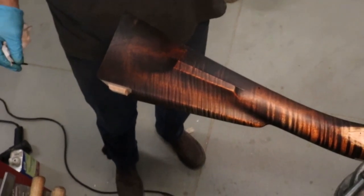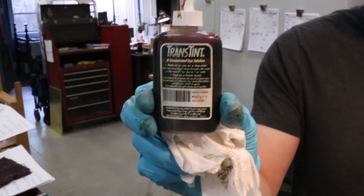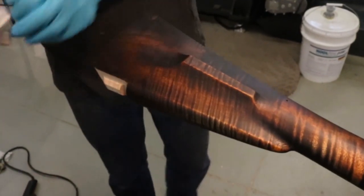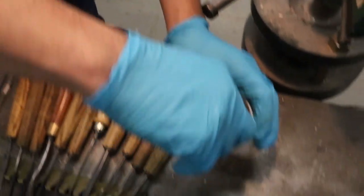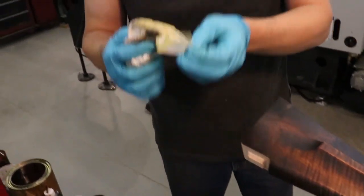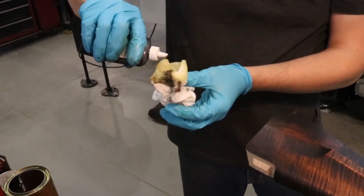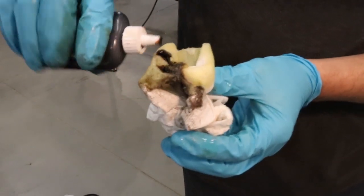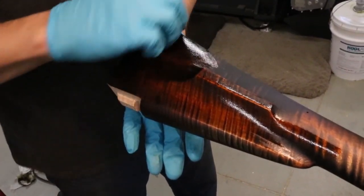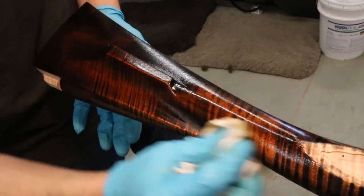So this is the Trans-Tint product sold by Woodcraft — this is honey amber. I'm going to put a little bit of the oil on a rag and then add just a little bit of this to the oil. You can also mix this with alcohol. Going over the whole thing again — you can see the oil alone will warm it up, but the Trans-Tint has done quite a bit to add to the warmth as well. So that's not too bad.